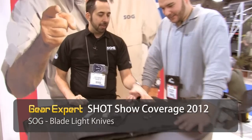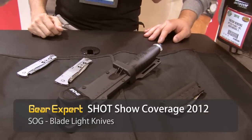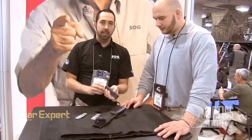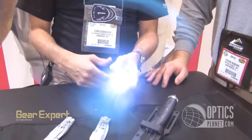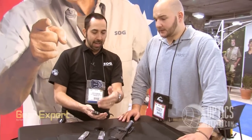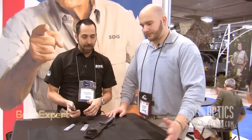The next family we got here is called the Blade Light Series. We've got a fixed blade and a folder. The name kind of gives away the secret of these knives — they're called Blade Light. You've got a little button on the back here; turn it on and you've got an LED flashlight built into the handle of the knife. This one is about 40 lumens. You've got a stainless steel knife blade — a nice flat grind clip point blade — great for utility work around the campsite.